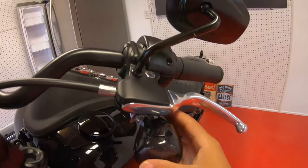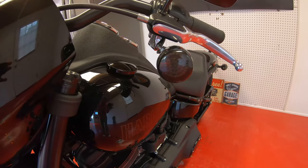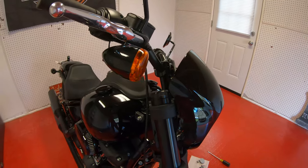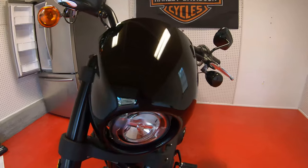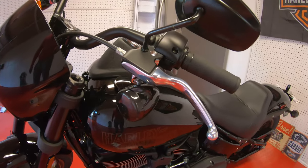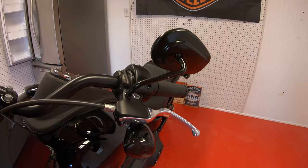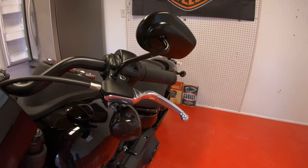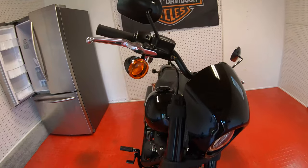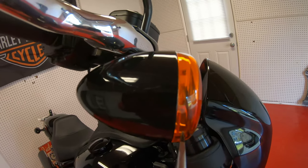Very good. Now we got a blacked-out light! Let me show you guys the difference real quick — amber light on this side, smoked gray on that side. Looks amazing. Next up, I'm probably gonna get these levers switched out — I want the black ones so everything in the front can be all blacked out. Such a big difference though.